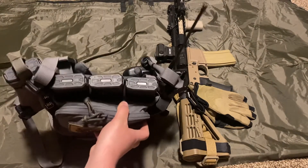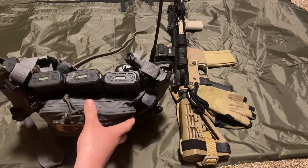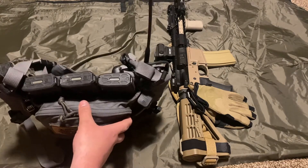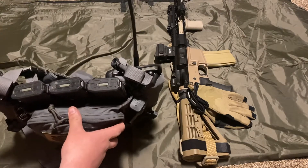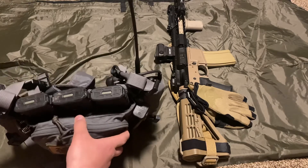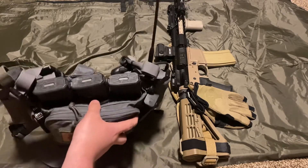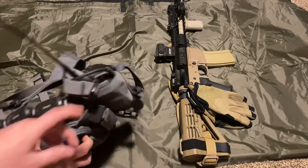It's got four 30-round magazines, so you've got 120 rounds right there, plus another 30 in the gun — that's 150. Throw a belt setup on you and you've got another 30 to 60 rounds. That's a decent amount for a micro setup.